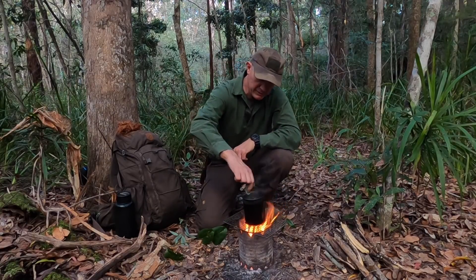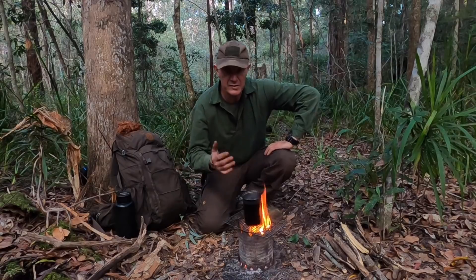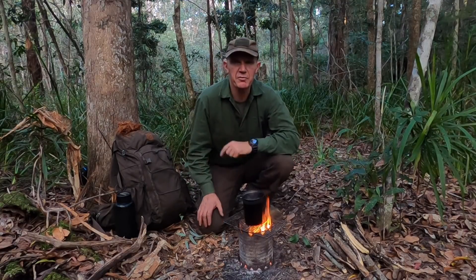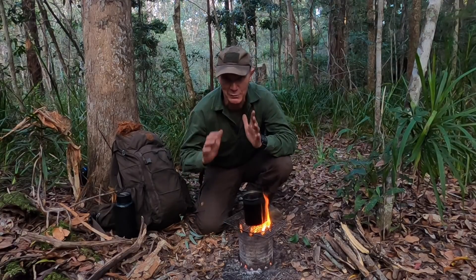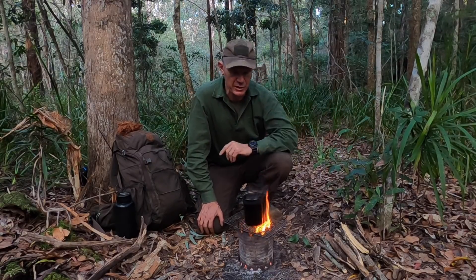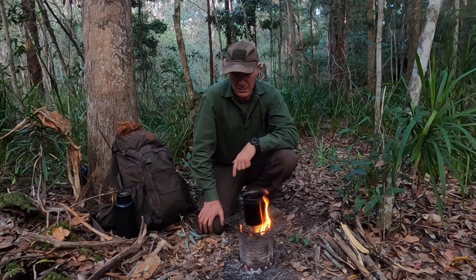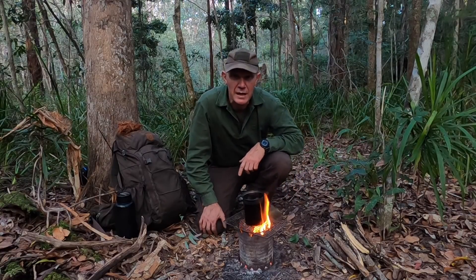I'm going to put a few more of those leaves in. It doesn't take long to boil — great little system this. Particularly if you can't make a big open fire, in your backyard you can practice a lot of your bushcraft skills without having to go to the bush. Of course there's no substitute for getting out there and doing dirt time, but there are many things you can train and practice at home. This is just one way when it comes to fire — you can practice all your skills in miniature.